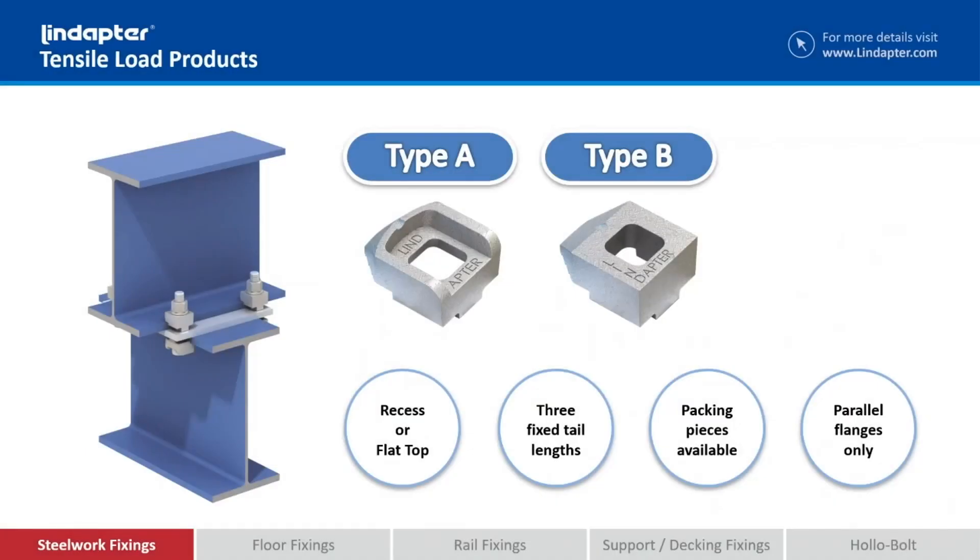Let's have a look at the type A and the type B. To look at them they're very similar - in fact they will support exactly the same loads in tensile and slip. The major difference is that the type A has a recessed head designed to hold the bolt head captive. If you look at the illustration on the left hand side, the bolt is pushed through the type A and the bolt head is held captive within the type A recess, so it won't rotate as you tighten the nut onto the top of the bolt.